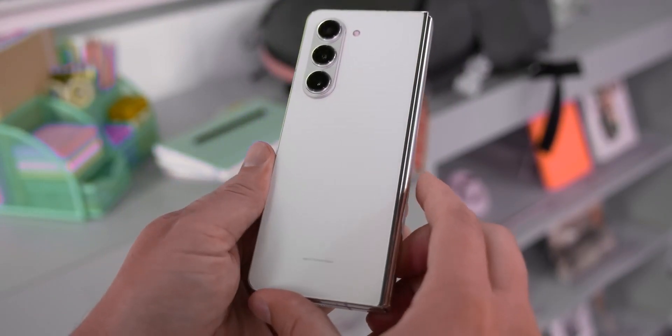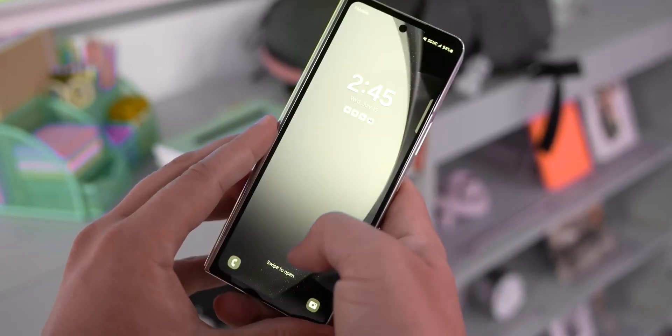It's too early for the Z Fold 6 rumors, so we'll have to wait and see how these pan out. And that's pretty much it!